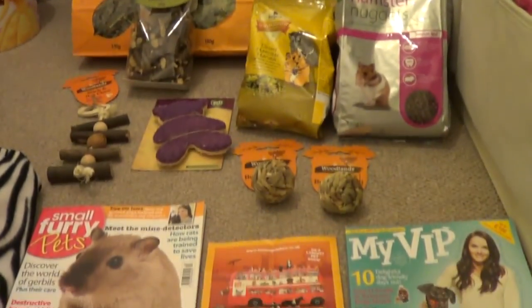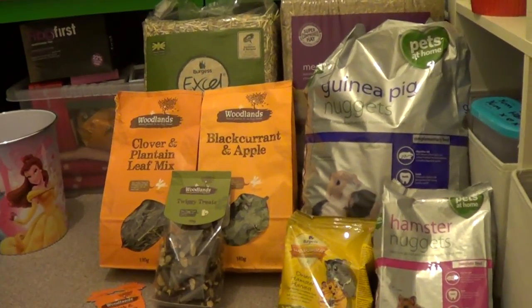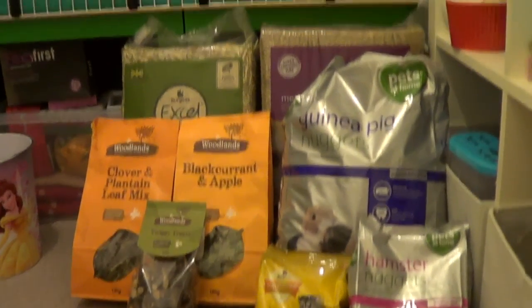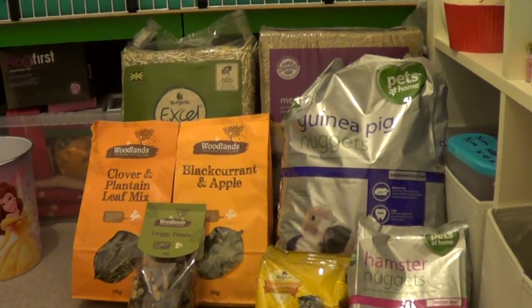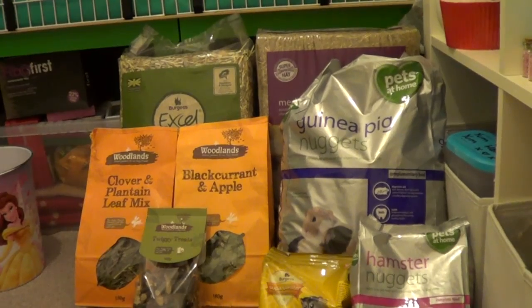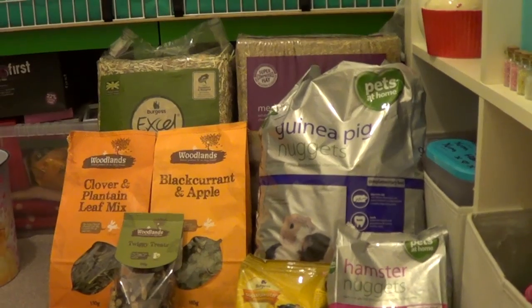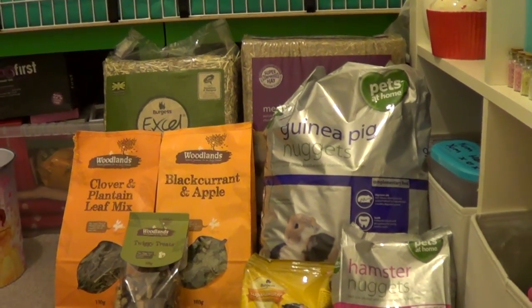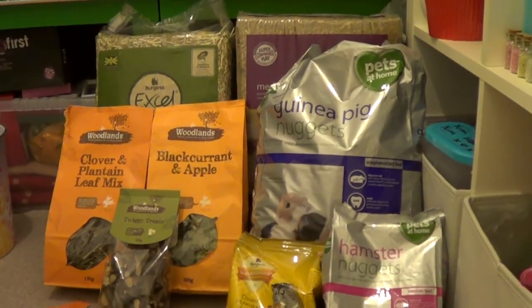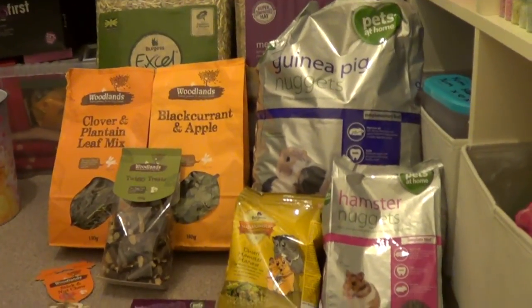So this is everything I got. It did come to quite a lot, but I needed to get some of the essentials anyway because I was running out of food for the bunnies and hay. I did sign up to a Pets at Home VIP card, and I had a voucher through for £5 off when I spent over £25, and it ran out at the end of this month so I thought I'd use it. £5 off is quite a lot, so if you do go to Pets at Home a lot it might be worth signing up for a VIP card.